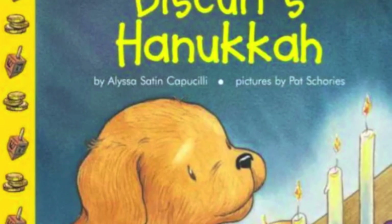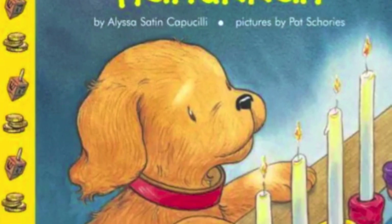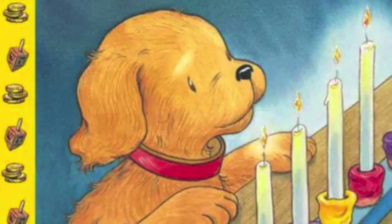Biscuit's Hanukkah. Written by Alyssa Satin Capucilli. Illustrated by Pat Shoriz.